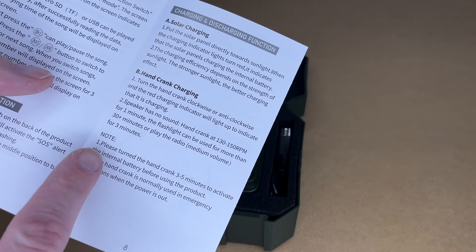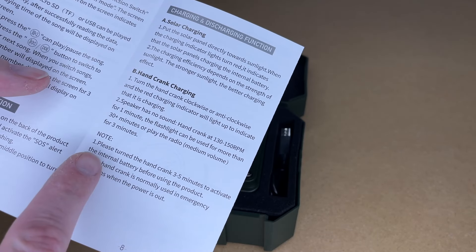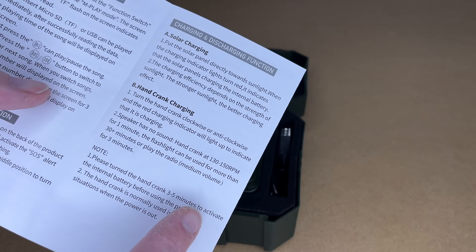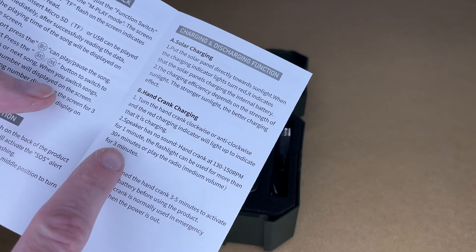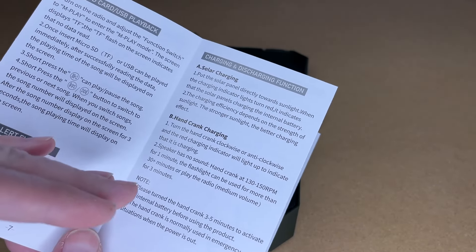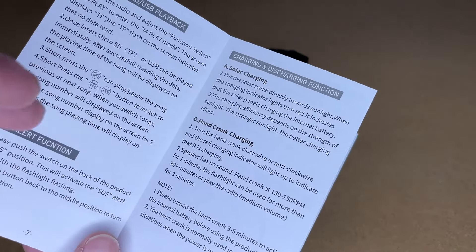It says to turn the hand crank three to five minutes to activate the internal battery before using the product — so run it for a minimum of three to five minutes. Then for each minute of cranking you'll get 30 minutes of light or three minutes of radio. I would typically consider using the hand crank as the last resort — if you have an emergency and find the battery's dead.